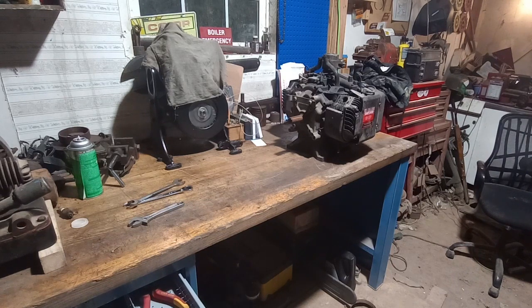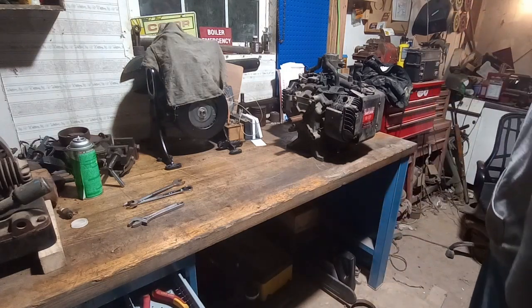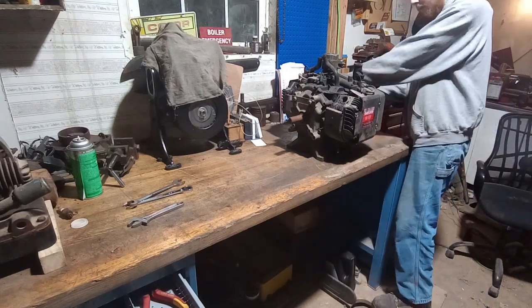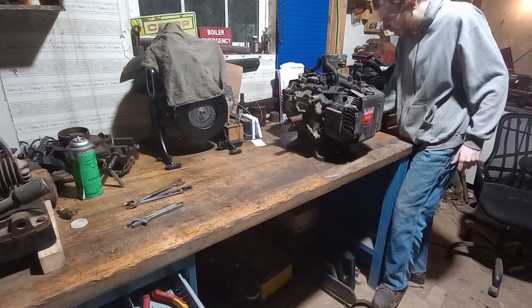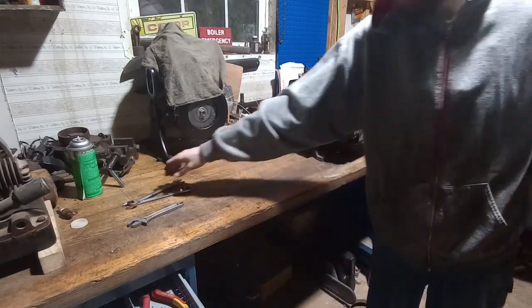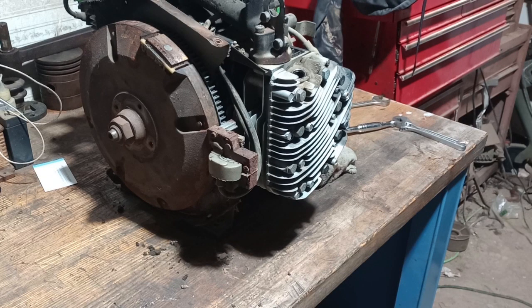That's basically all I wanted to accomplish tonight. I'm not going to take it apart any further tonight - might work on it some tomorrow. This motor is just totally worn out. So I'm back out here tonight going to work on the opposed twin some more - the Briggs opposed twin. It's changed a little bit since I showed it last time. I went ahead and got all the boring stuff pulled off of it and got down to where I can start pulling heads.